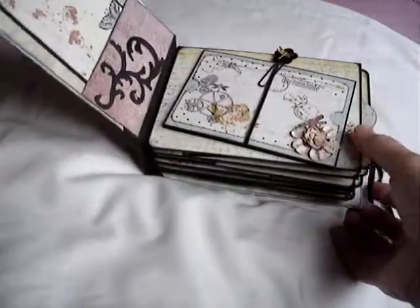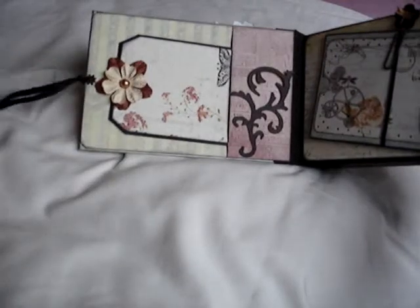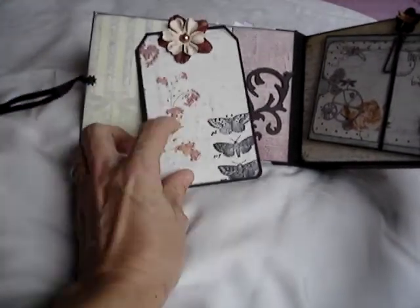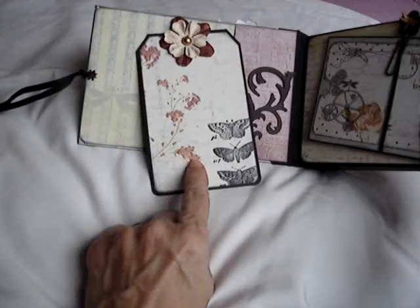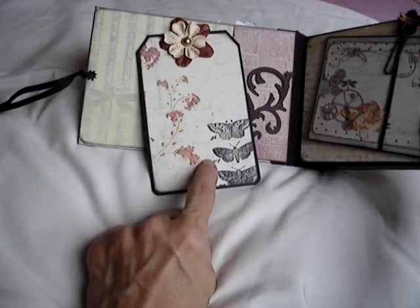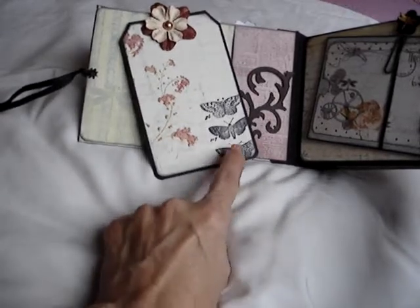Hello everyone, it's Jacqui here. I have a couple of new mini albums to share with you. Both of them use Laura Denison's Stack the Deck binding. If anybody doesn't know about this, I'll put a link underneath. It's a great binding — it gives a lovely neat finish.